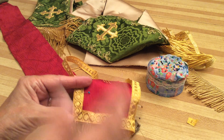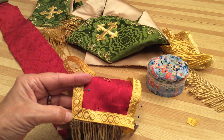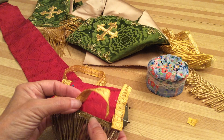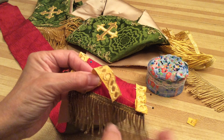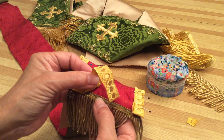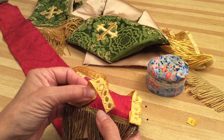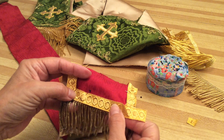Sometimes the stole will angle out at the bottom and it'll be a little tricky — you'll have to spend time trying to get it straight. Do the best you can. You have to attach the fringe first underneath, and because I'm putting this trim on, I sew the fringe on so it doesn't move, and then I put the trim on.